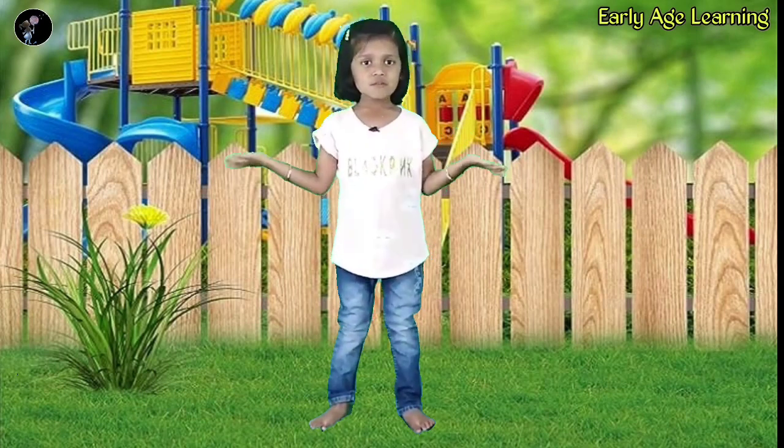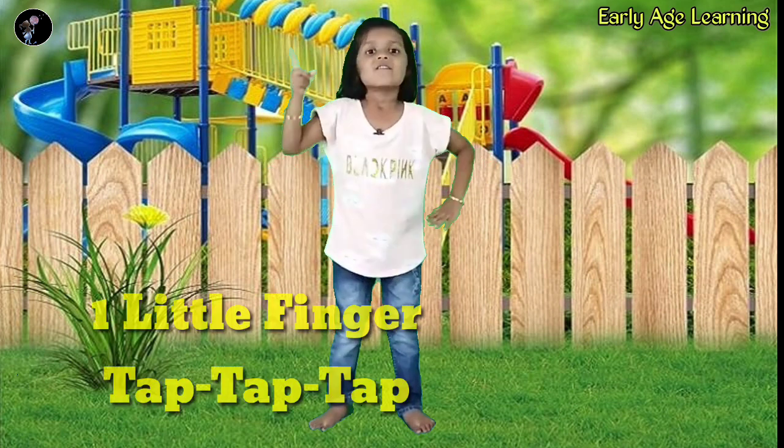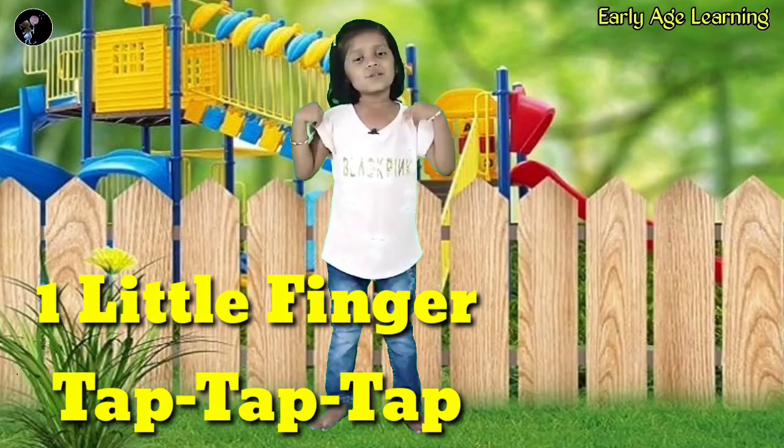Hello friends, today we are learning a song. Its name is One Little Finger. So let's start.